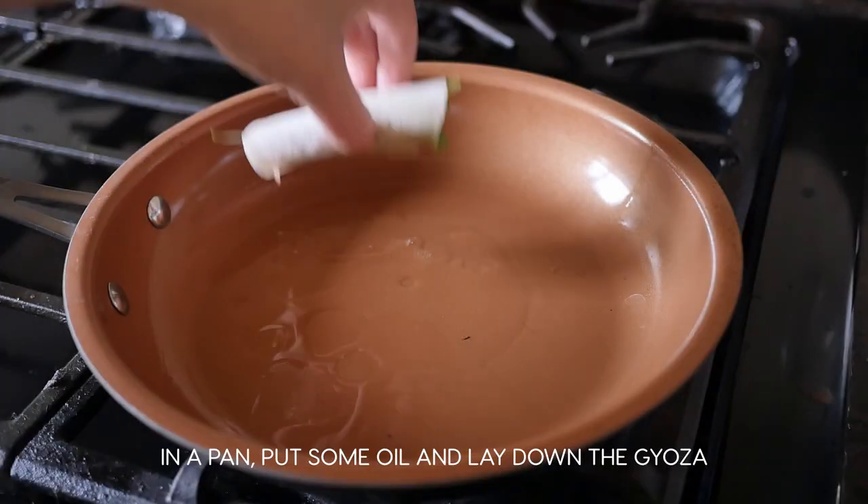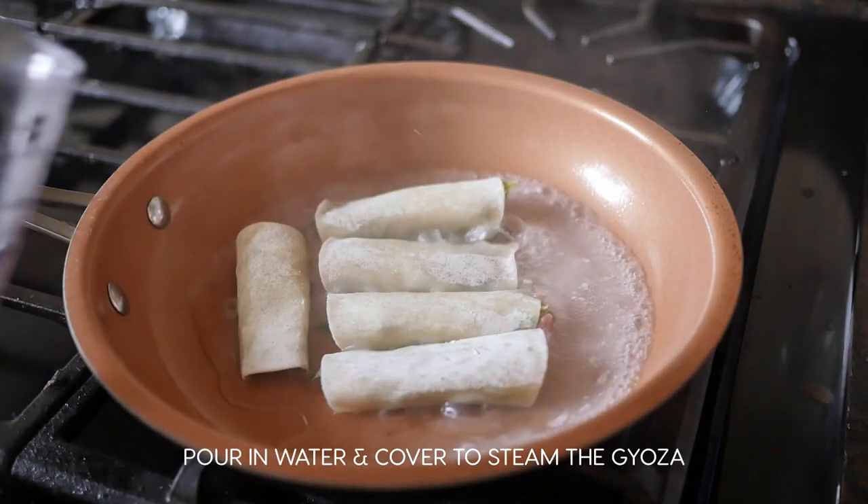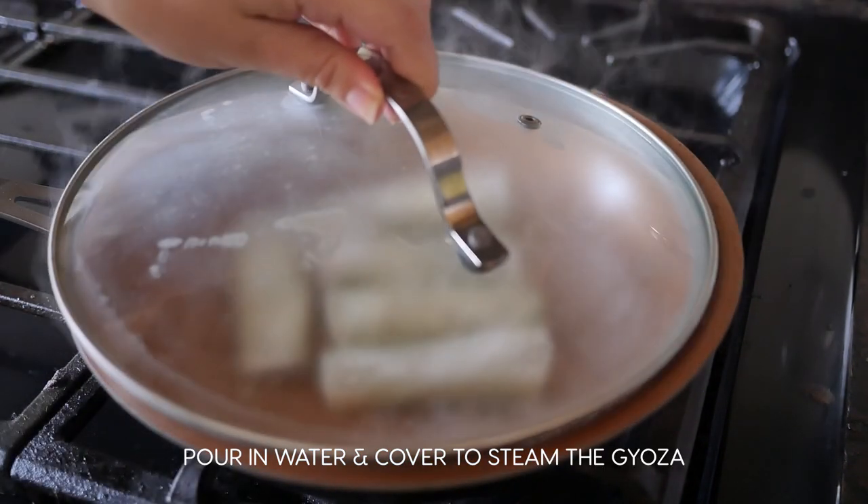In a pan over medium heat, put in some oil and then lay down the gyoza. Pour in the water and then cover so the gyoza can steam.